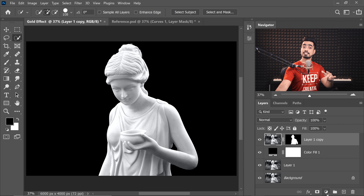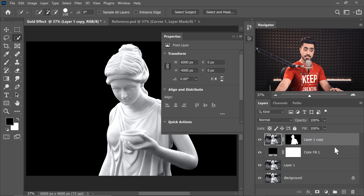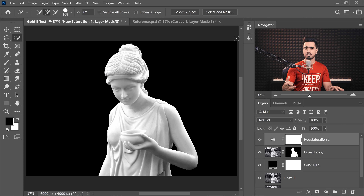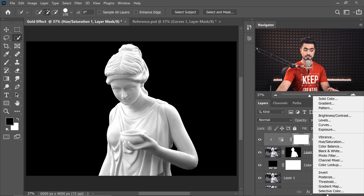Create a Hue/Saturation adjustment layer by clicking the adjustment icon and choosing Hue/Saturation, then decrease the saturation all the way to the left. In the future, if you want to add color to the background, hold the Alt or Option key and click on the line between the two layers so the Hue/Saturation is limited just to the statue.